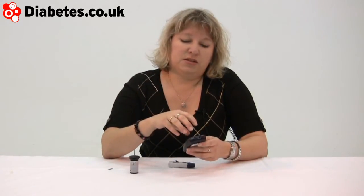Most meters have been doing this for a while, but increasingly something that meters are focusing in on is being able to tag mealtimes. So in order to see how your blood sugars go through the day, either before or after a meal, you can tag them.